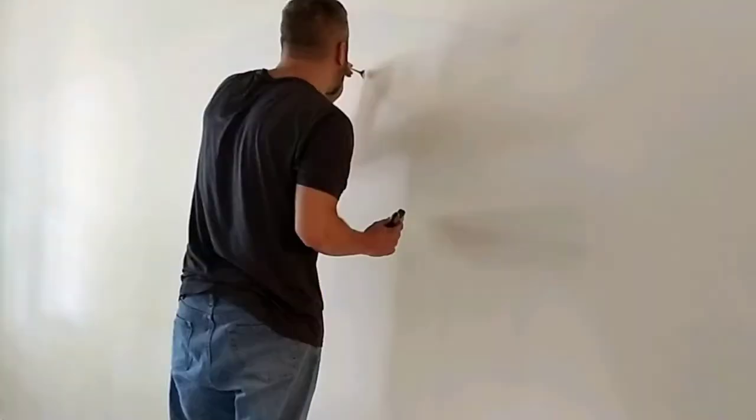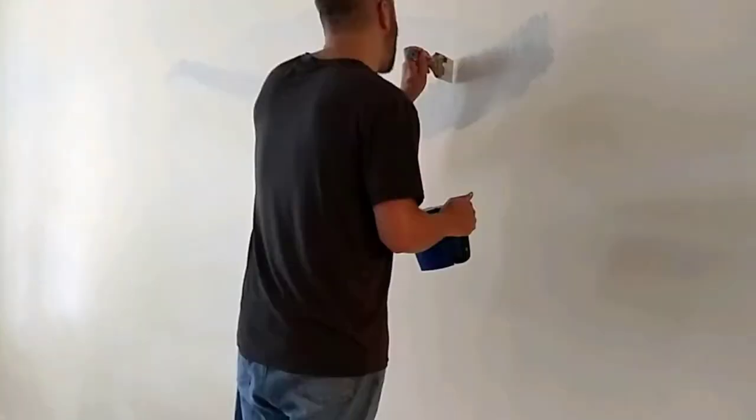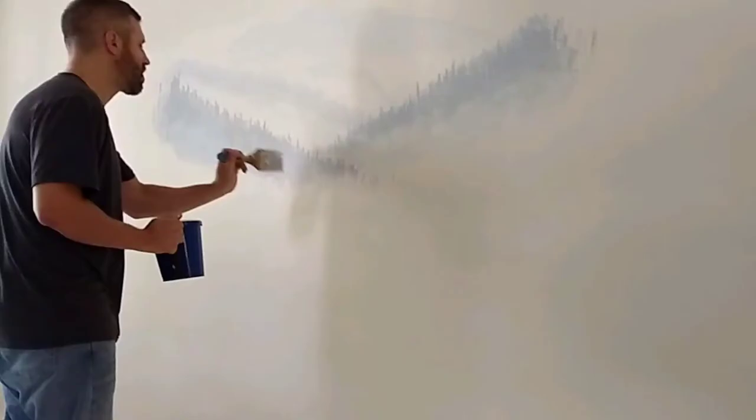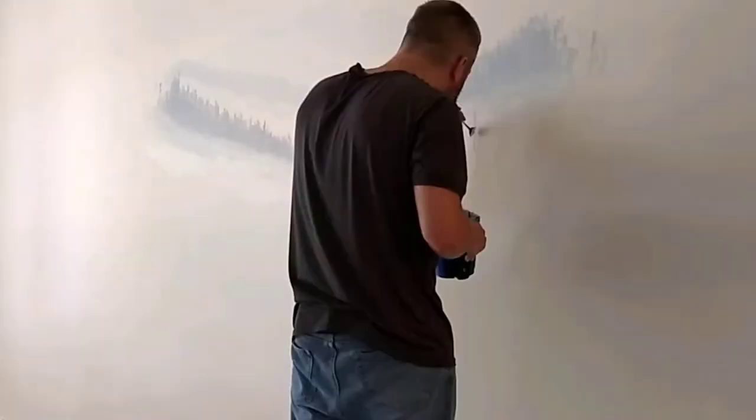The first couple layers are very close to the base coat, just tinted slightly, so they're very hard to see, especially while they're still wet. But each layer on top of that got darker and darker, and also more and more detail as it comes forward.